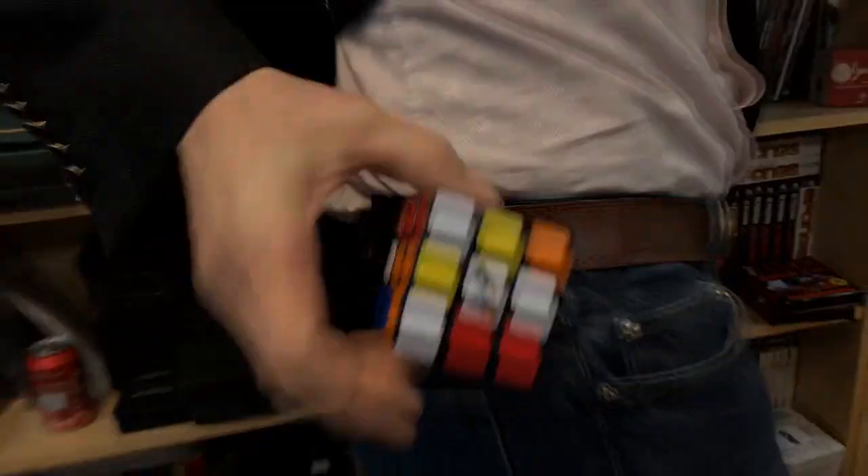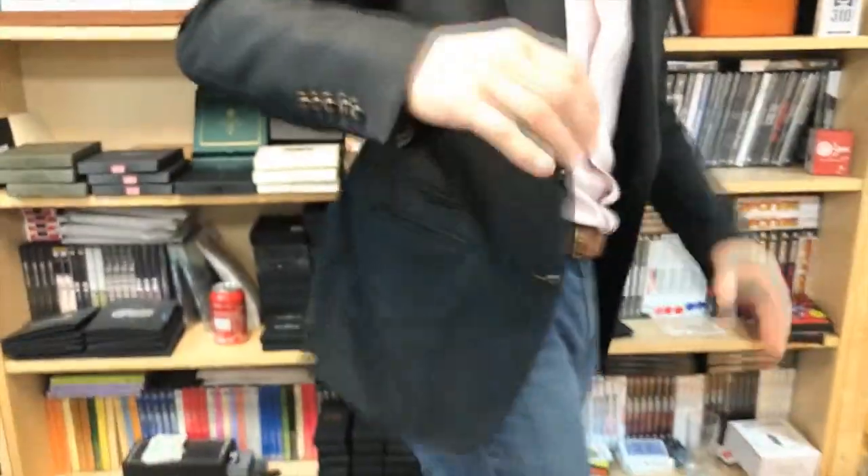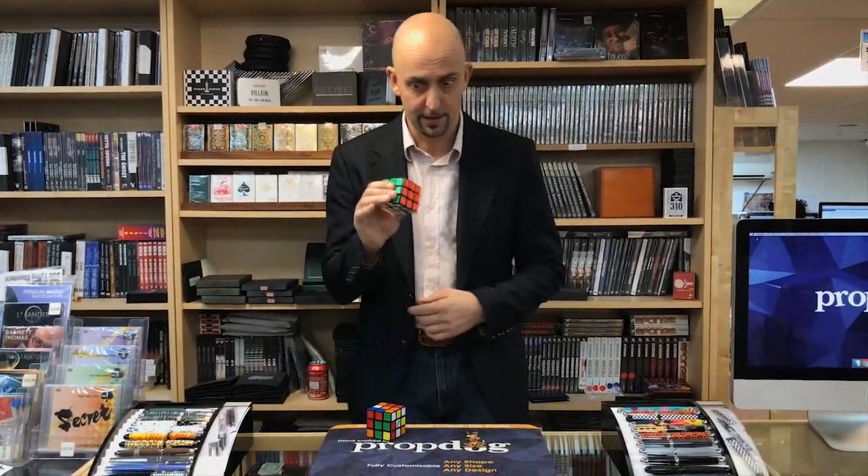It fits perfectly on the belt. It holds the regular size Rubik's Cube and of course the Speed Cube — the Cube 3 size version — fits nicely there out of the way. Your pockets are still free, no bulging. When you need your Cube, all you do is reach across, get it, and ta-da.